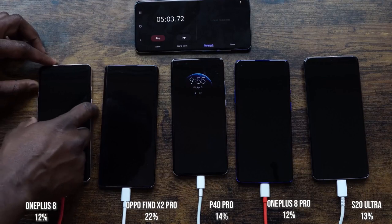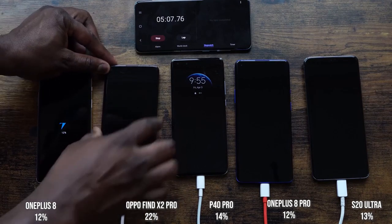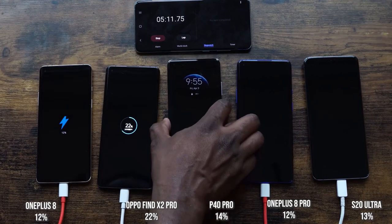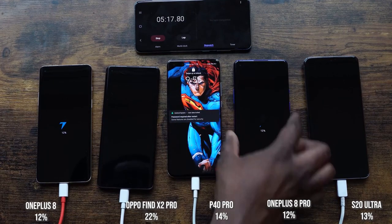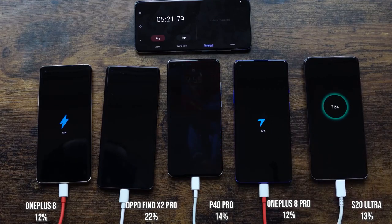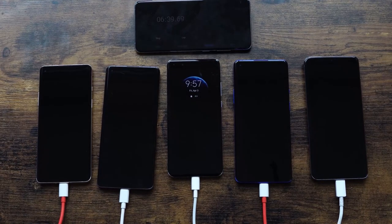At the five-minute mark: OnePlus 8 is at 12%, the Oppo Find X2 Pro is at 22%, the P40 Pro is at 14%, the OnePlus 8 Pro is at 12%, and the Galaxy S20 Ultra is at 13%. As expected the Oppo is taking the lead, though all numbers are interesting given they all have different battery sizes.